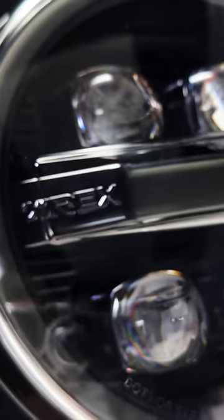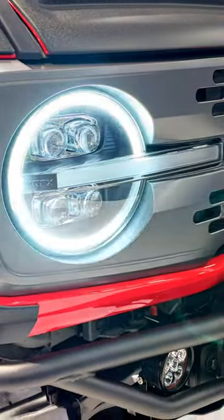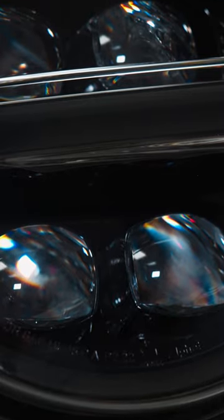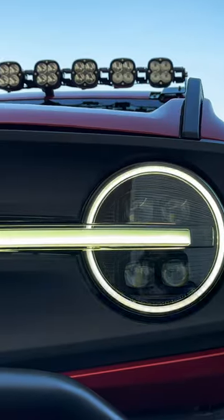The other thing that makes these Alpharex lights unique is their signature activation feature, which is a sequential light sequence that just lets everybody else know that this is not just any old Bronco. Alpharex offers these headlight assemblies in two configurations: their standard black and the alpha black. We opted for the alpha black.